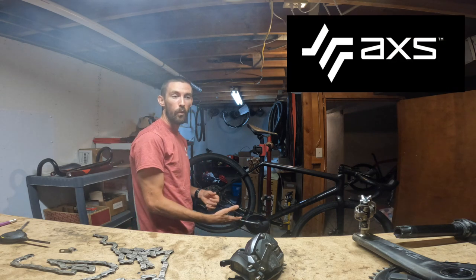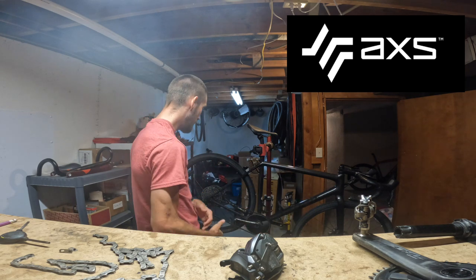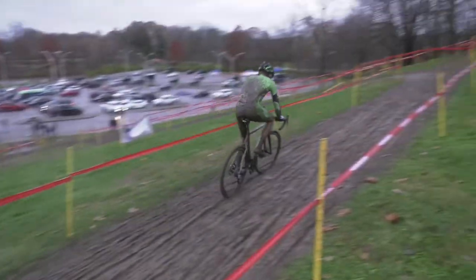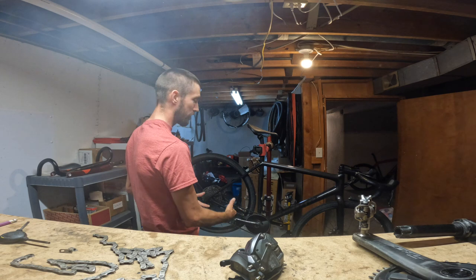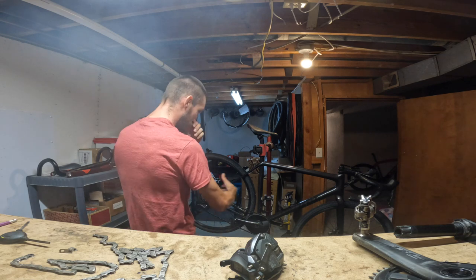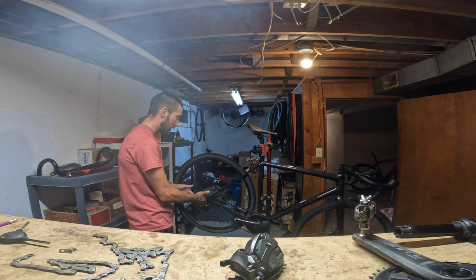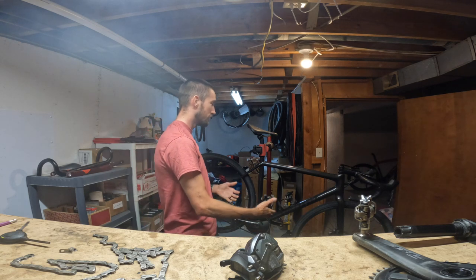It's a SRAM one-by system. It's AXS — there's no cables, which makes it super easy. I'm going to run through what it looks like going from my gravel setup to my cyclocross setup. This begins the Major Taylor Cross race season. I'm excited — it's back at my alma mater, Marion University, but I'm training on my gravel bike right now. It's got a 10-44 cassette with a 48-tooth one-by chain ring, a power meter, and the Explore rear derailleur to handle that 44-tooth cassette. It's also got two bottle cages.